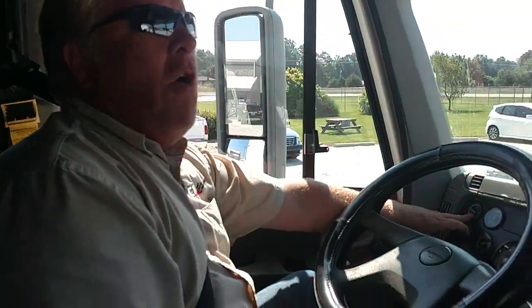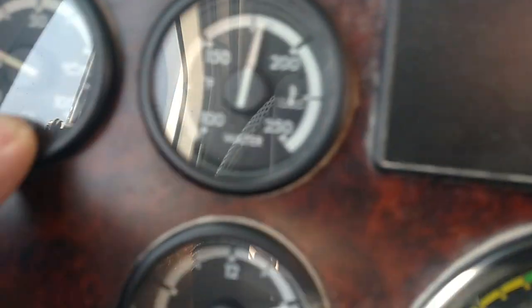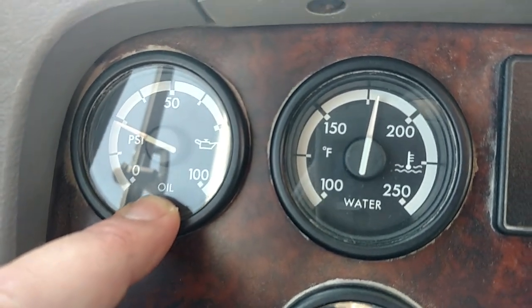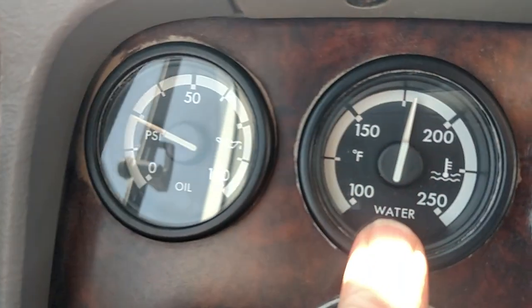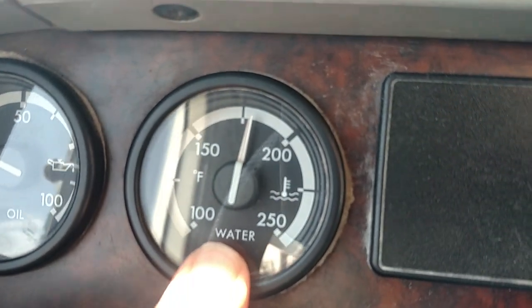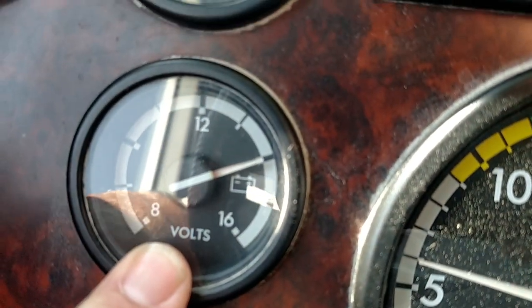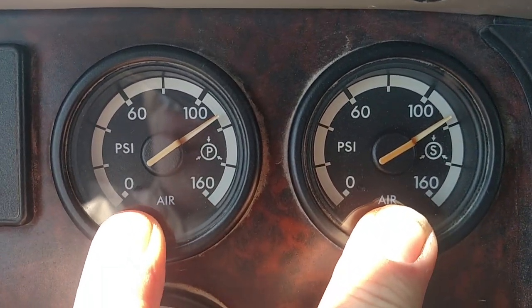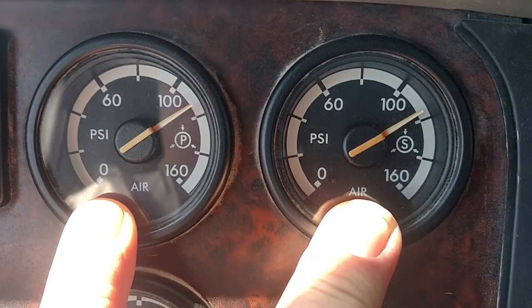We're going to make sure our oil pressure is rising to normal — whatever normal is per the owner's manual. Your water temperature is rising to normal. Your voltmeter is between 12 and 14 volts, and your air pressure gauges are rising to normal, to where the air governor cuts off at 120 to 140.